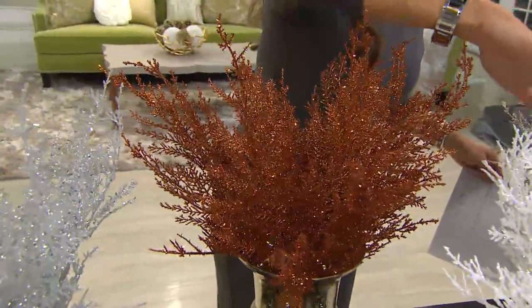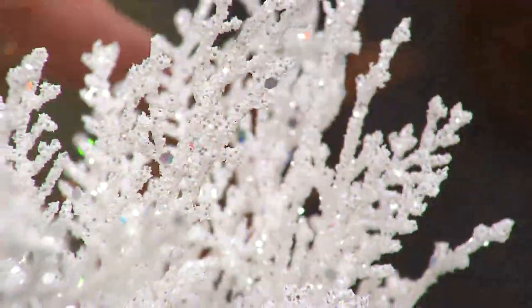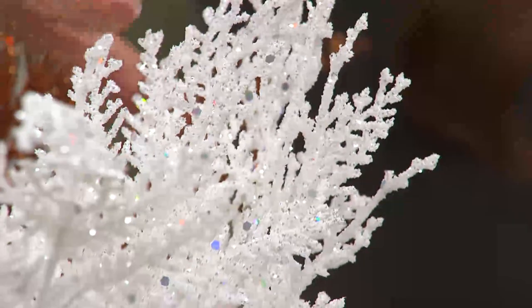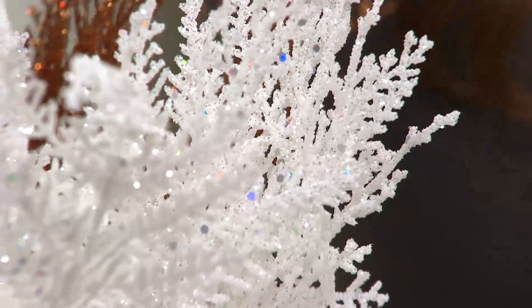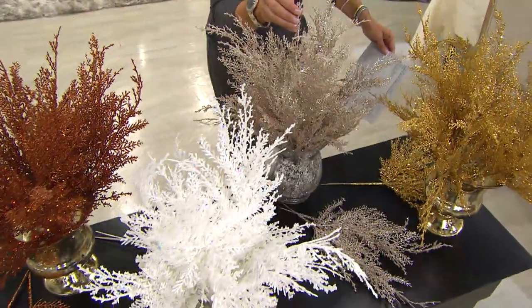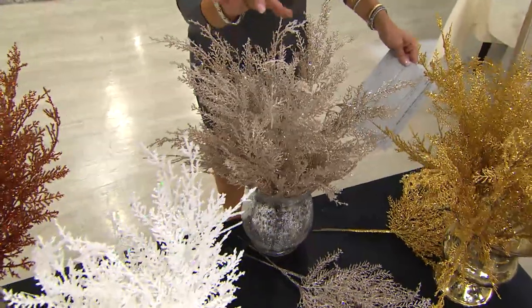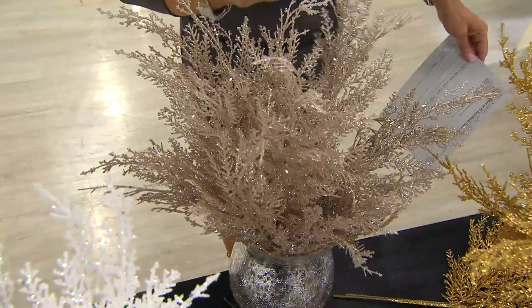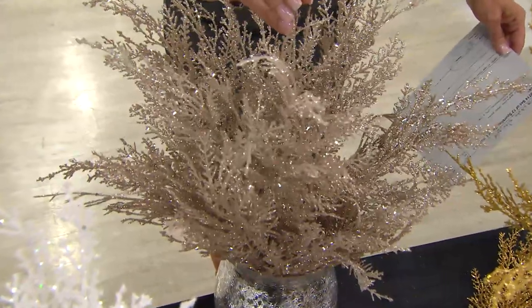If you want the white, please don't wait. We used a lot of white on the set — wait till I tell you how to layer. When you layer these, it's going to be so beautiful. And then we have it in the champagne. The champagne is that perfect in-between — it works with gold, it works with silver, it works with anything. This is one of the most popular colors we have.